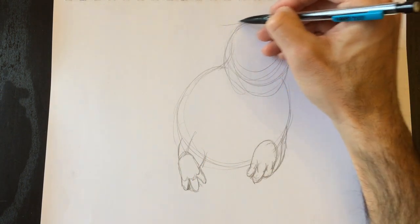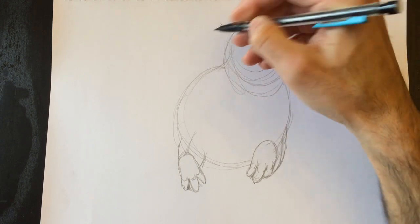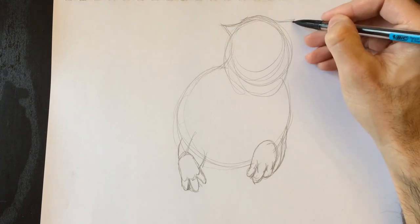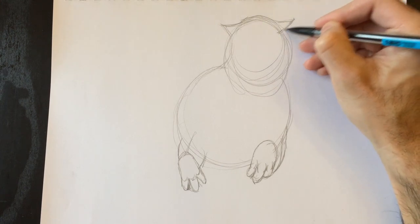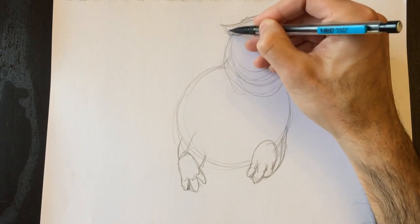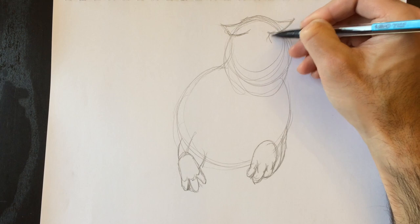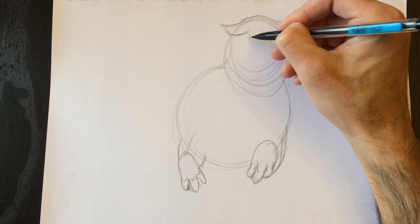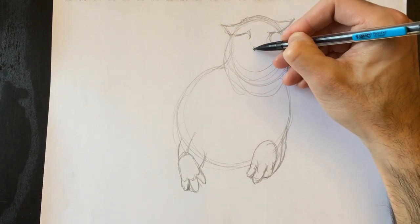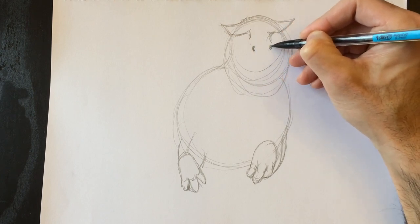We're going to start drawing the top of his head. The T-Rex has a really bony top that looks like little horns coming out of each side — and they're not ears, they're really made of bone. We'll curve over like this, and as it curves back up it's sort of where the eyebrows are. Then it curves in where the nostrils will be, and another nostril on the right side.